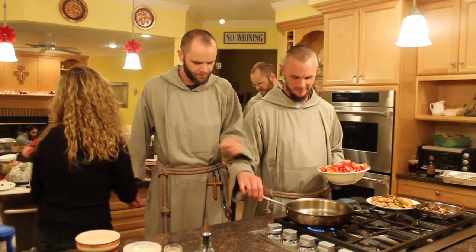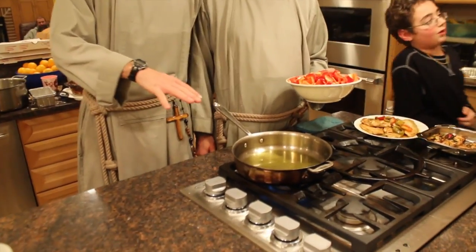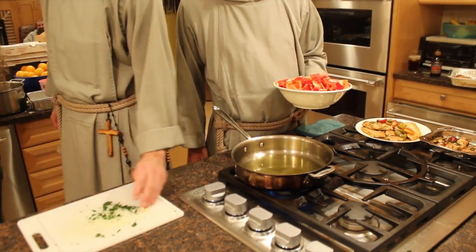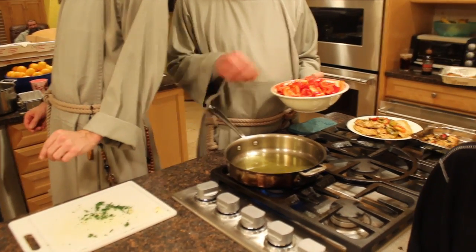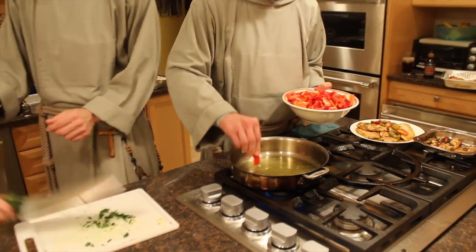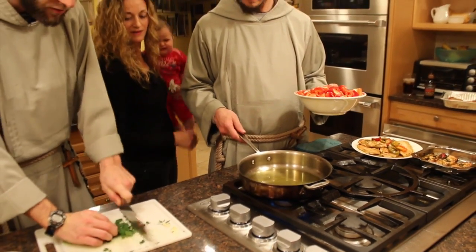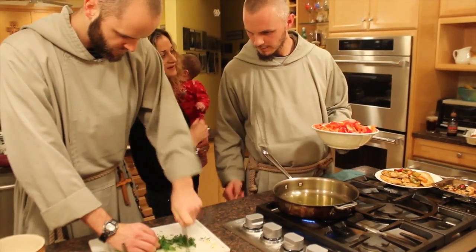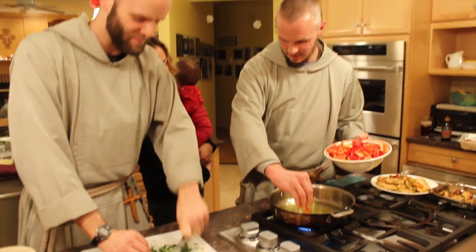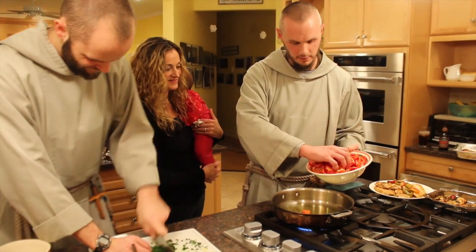I noticed how you checked that. And we're going to also put some parsley that Brother Innocent is going to cut. Okay, I think it's good — don't forget to see me cutting the parsley. And at this point, yes, I think it's good. Bubbles — dump it? Yeah, okay, we're going to do it.